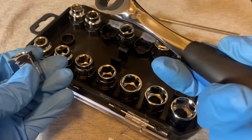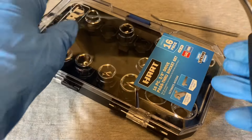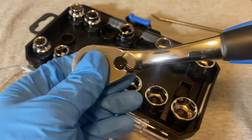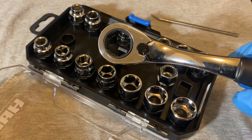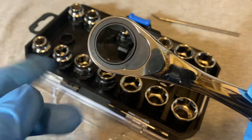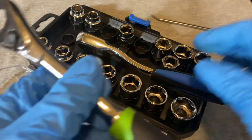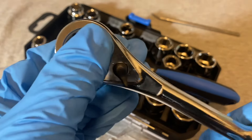It seems cool — I kind of like it. It's a smaller, more compact set that doesn't take up a lot of room. The Hart has 72 teeth in its ratcheting mechanism. The Pittsburgh also has 72 teeth, but the difference is in the gear: the Hart has a 6-sided gear while the Pittsburgh is 12-sided.